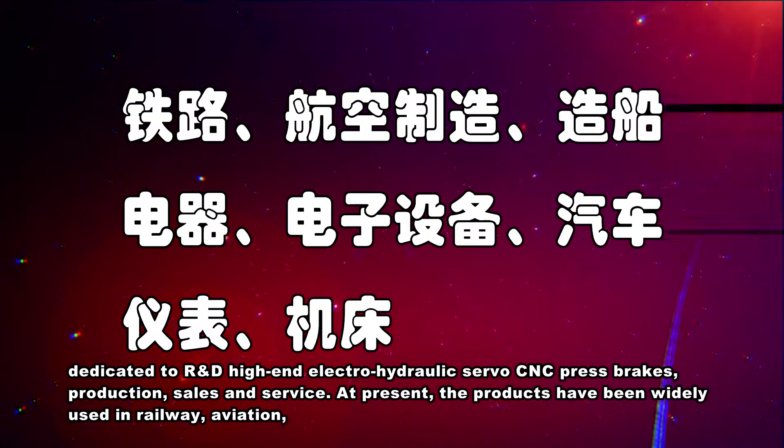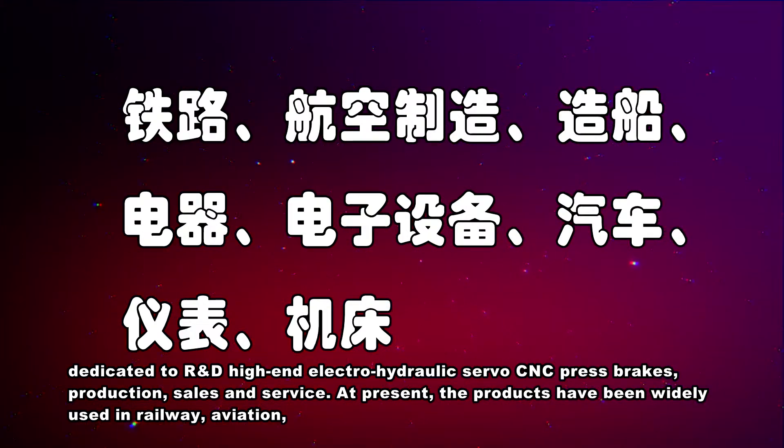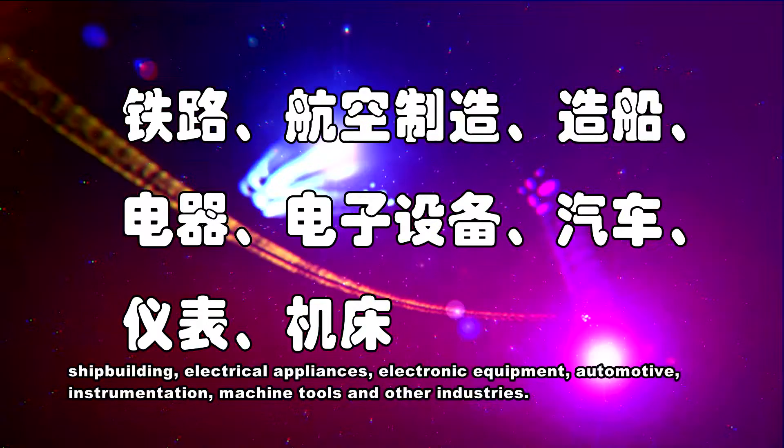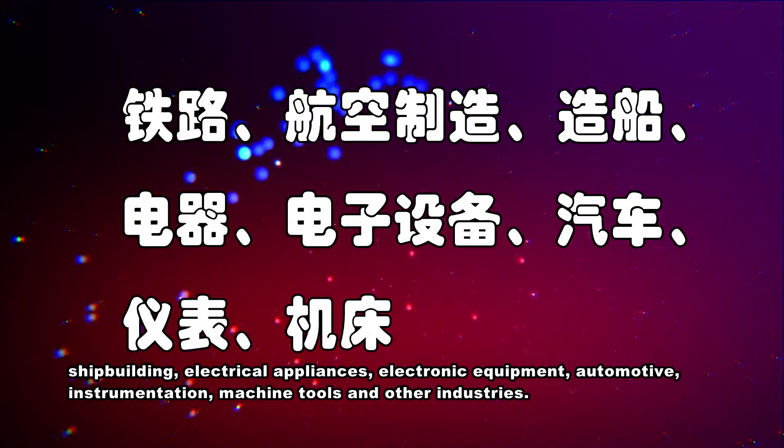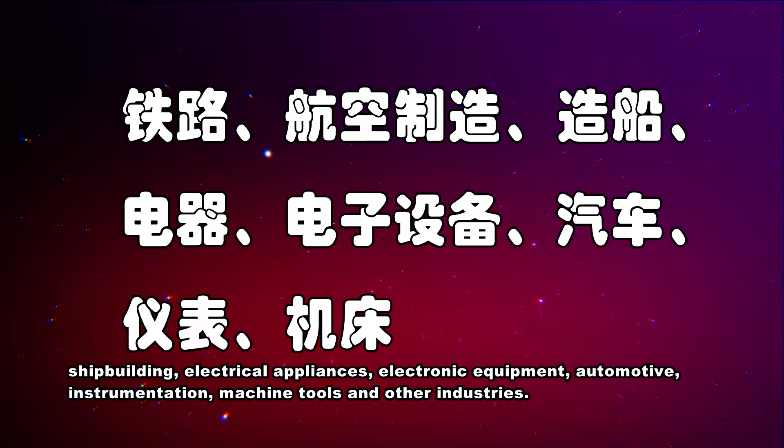At present, the products have been widely used in railway, aviation, shipbuilding, electrical appliances, electronic equipment, automotive, instrumentation, machine tools, and other industries.